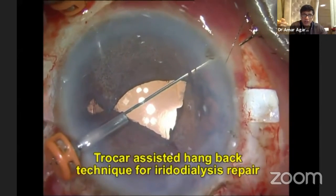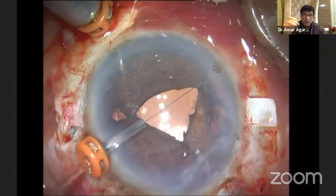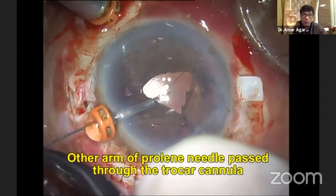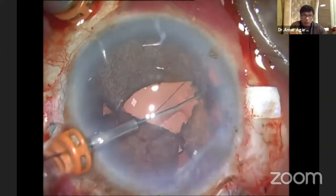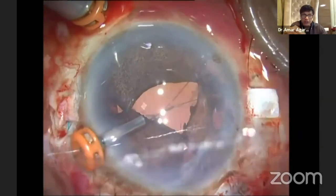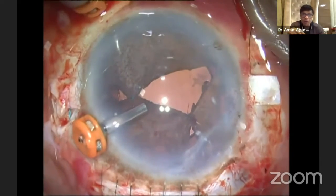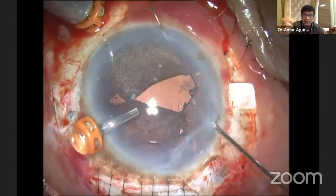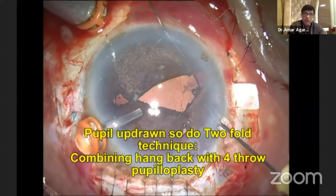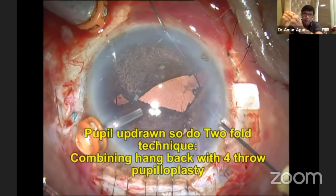One has come out and now I'm going to take the second arm. Remember, fluid is always on — my infusion cannula is always on, so fluid is always in the eye and there is no chance of the chamber collapsing. Now you can see it's pulled up that side. All I need to do is suture it and bury it. But when you pull this up, see what has happened — the iris goes up. So then you do the twofold technique.